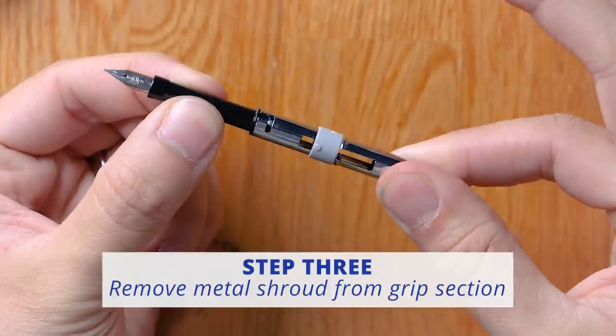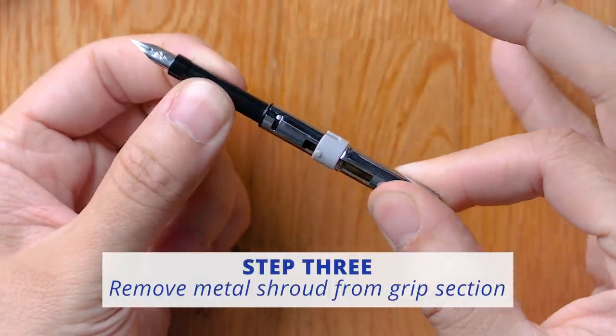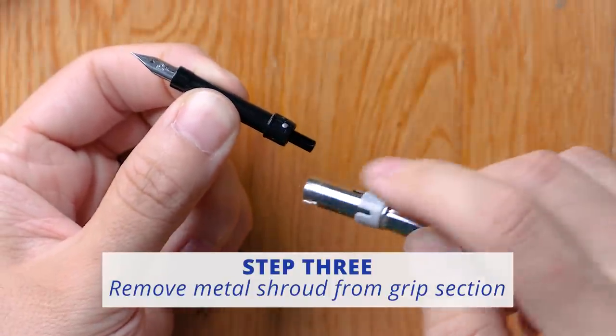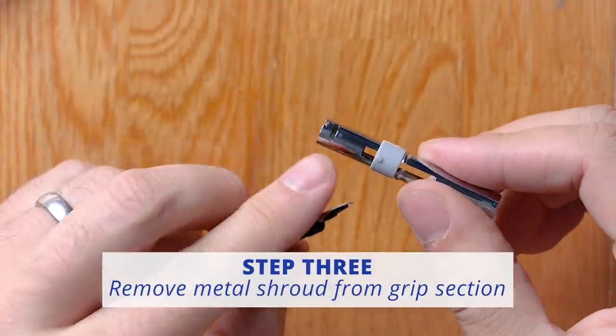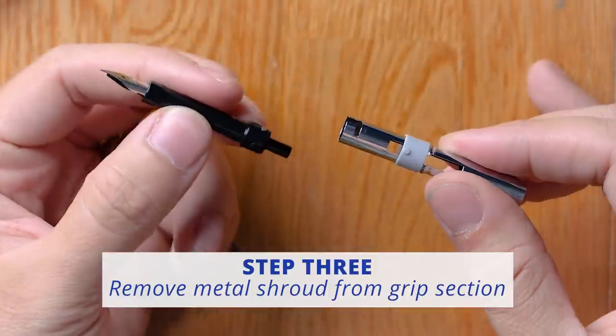You want to twist the metal shroud counterclockwise and then pull it out. You'll notice there's a little post on the front section of the nib unit that has to align into the track on the back of the metal shroud.